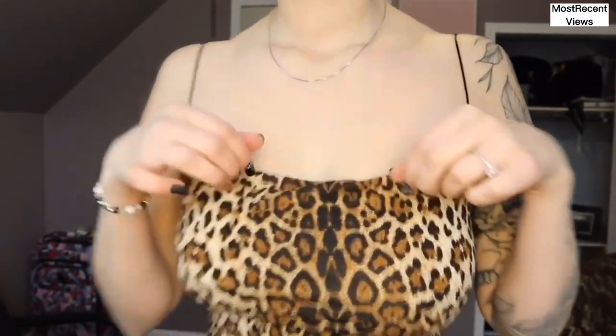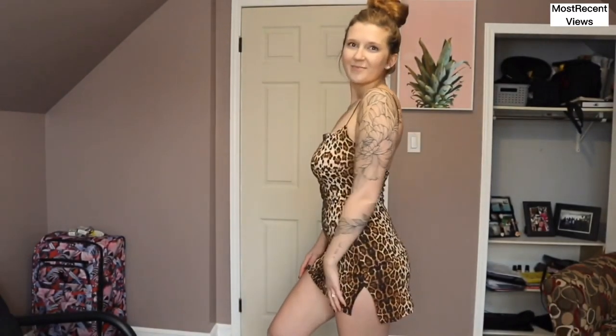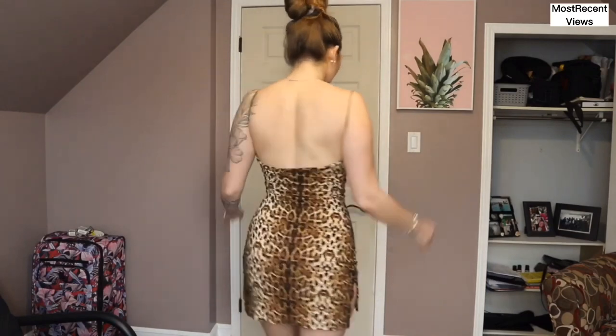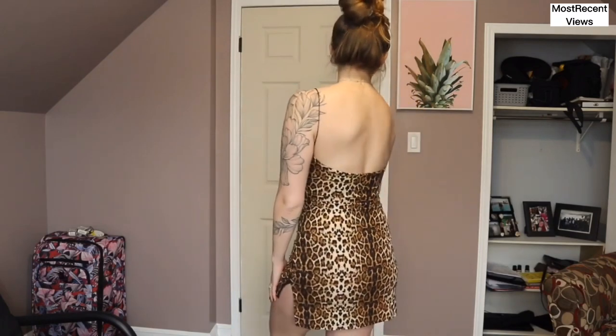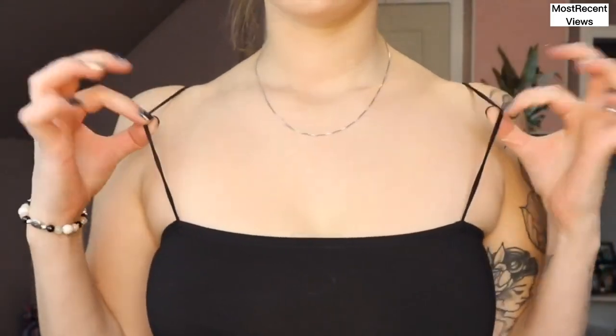Just to continue with the cheetah theme, I've probably never owned anything cheetah in my life, but I bought these two things just to be different. This dress is so comfortable — definitely the most comfortable thing I've ever probably owned as a dress. It does slip up a bit, so wearing tights underneath would be ideal. I love the little slit, the way it makes me feel, and the straps are really cool and dainty. I actually really like this — I didn't have high expectations but I'm so in love with it.